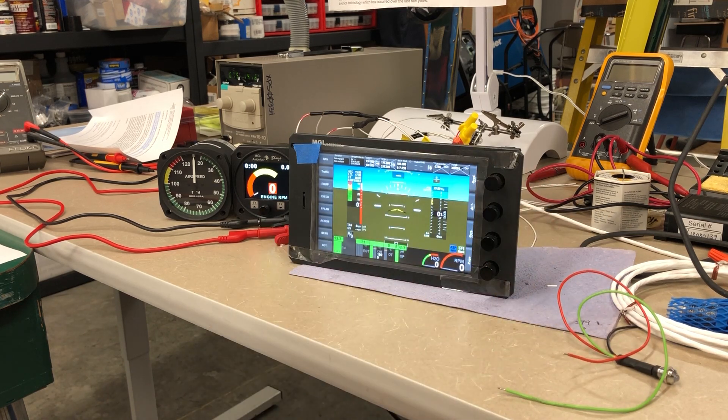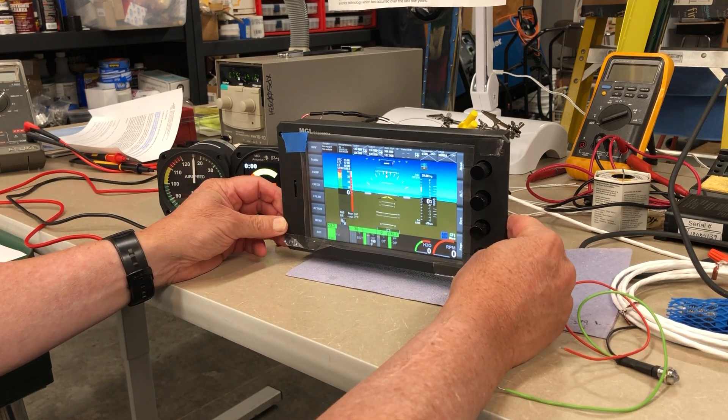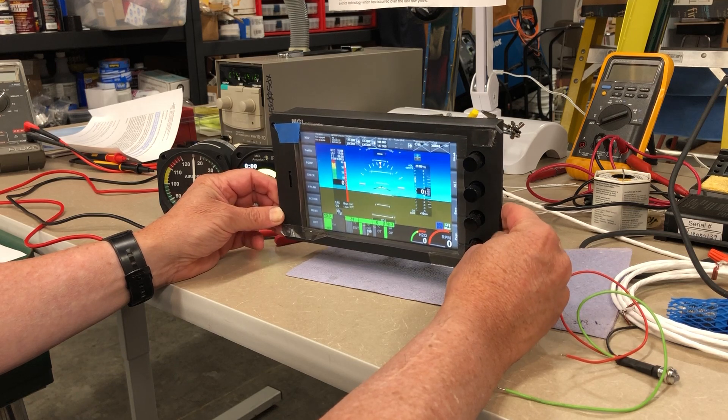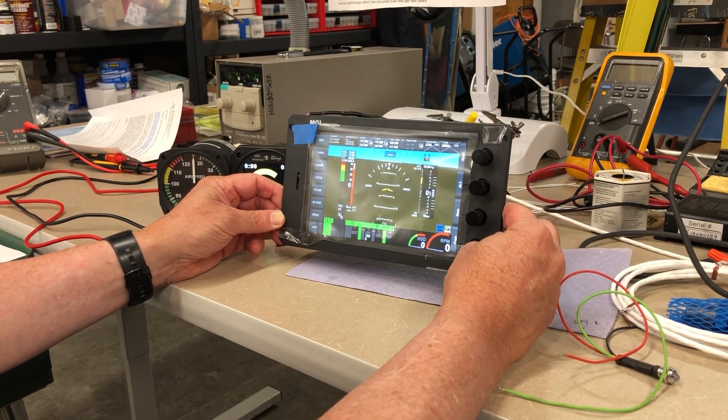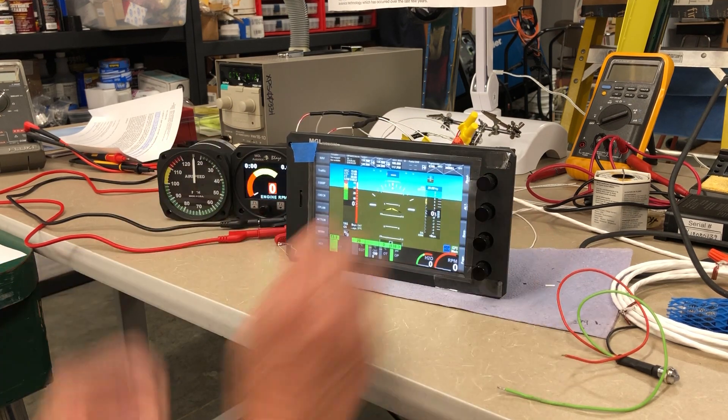So, that's a little tour of modern GA EFAS equipment, which illustrates the massive change in avionics technology which has occurred over the last few years. The situational awareness improvement associated with this type of gear and the accompanying safety improvements are really dramatic. And so, I thought it would be interesting to provide a little demonstration. There you go.